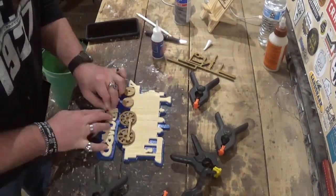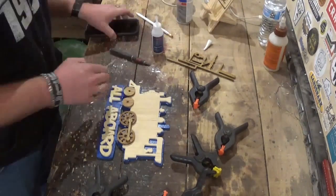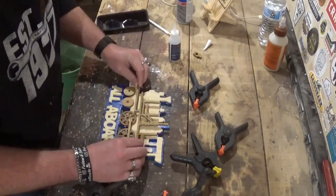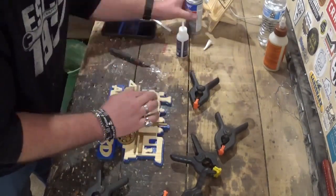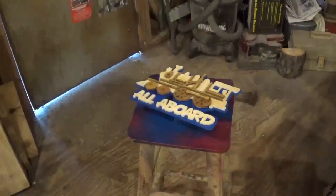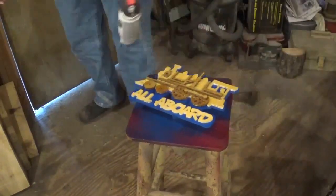Making sure to line everything up and position it correctly. This is a personal project for me, for the train room. After everything was glued up I let it dry around five minutes, then gave it several coats of Rust-Oleum clear gloss, and the project was complete.